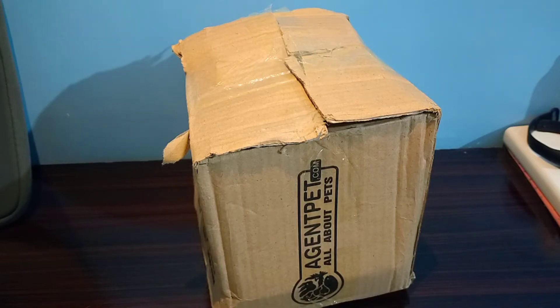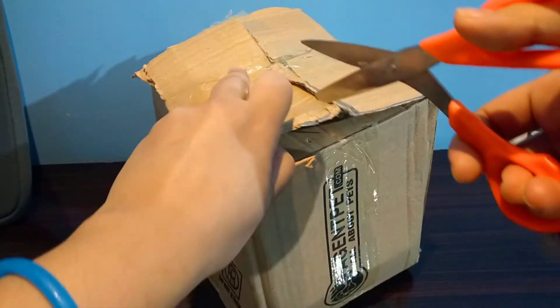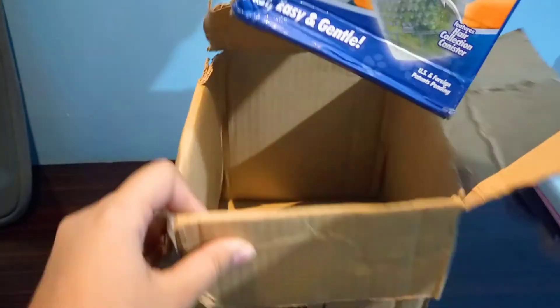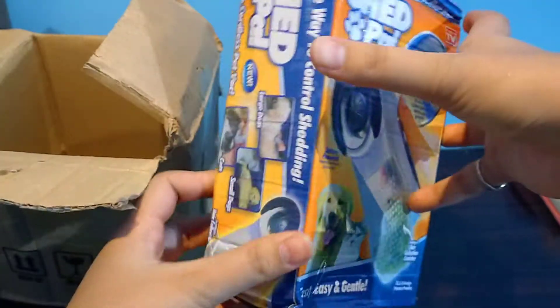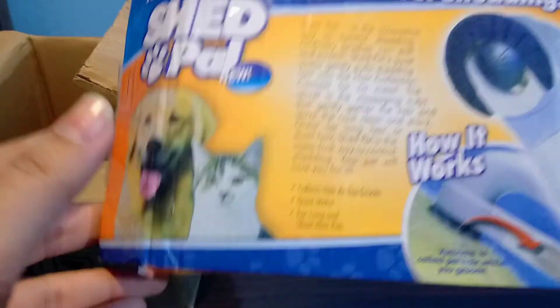Today I'll be doing a review of Shed Pal from AgentPet.com. It's an electric pet hair collector vacuum that helps you collect all the cat hair and dog hair. I received it in this box — as you can see, it's Shed Pal, made in USA. I've been trying to buy this for a while but I couldn't find it, but AgentPet.com had it.